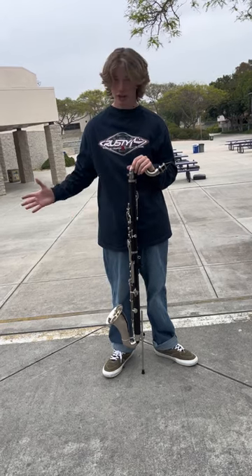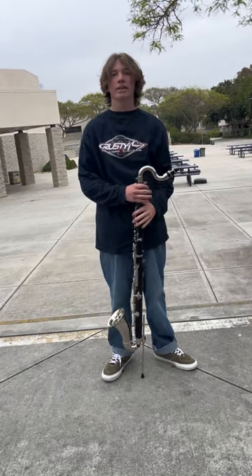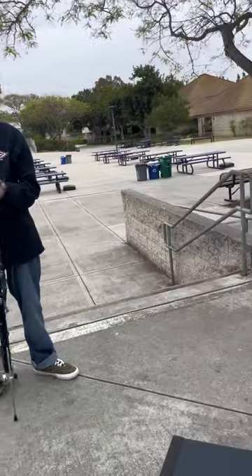The bass clarinet is a reed instrument. It's classified as a woodwind, even though I don't know what material it's made out of. This could be silver and I could sell it, even though it's not mine. I'd probably get away with it. But it's a reed instrument.